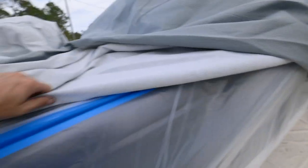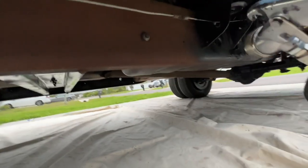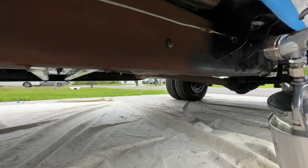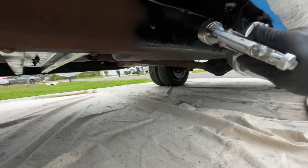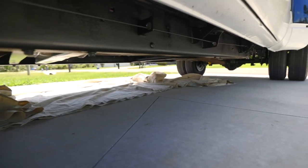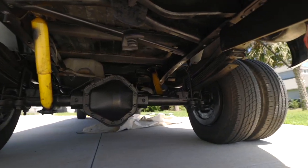Now that the interior is to a good spot, I decided to move to the exterior. I masked off the entire truck in preparation to paint the chassis with Eastwood's Rust Encapsulator. This is a great option if you already have some surface rust, and since this chassis won't be seeing any sunlight, I didn't put a top coat on it and just used the rust encapsulator. Even though you'll never see this work, it gives me peace of mind knowing that the frame and suspension components are painted.